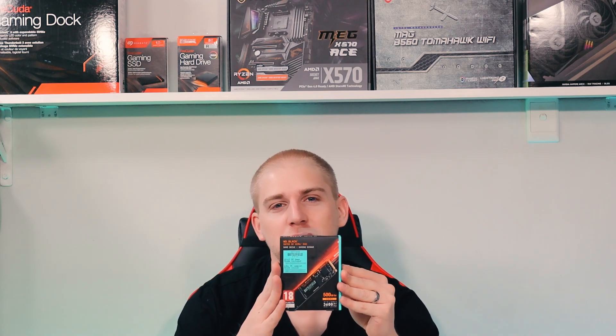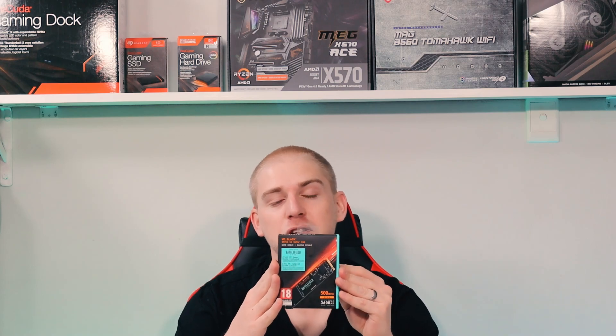Welcome back. Battlefield 2042 has been one of the most anticipated games of the year and a lot of people are excited for the launch. So why not upgrade at launch? That's the question posed by Western Digital. Big thanks to EVE Tech for sending me this unit. WD has teamed up with Electronic Arts to release a 512GB and 1TB version of the special edition Battlefield 2042 SN750 SE.